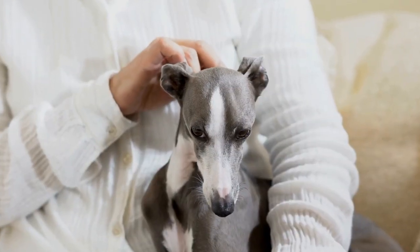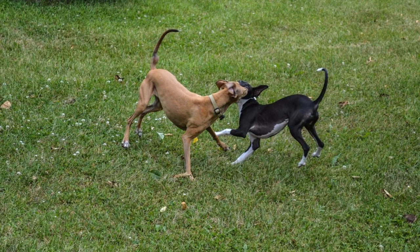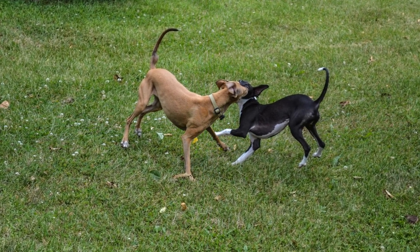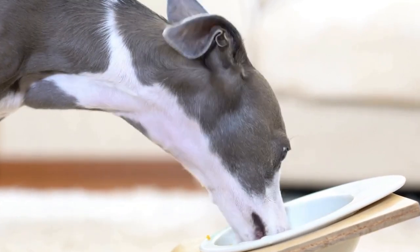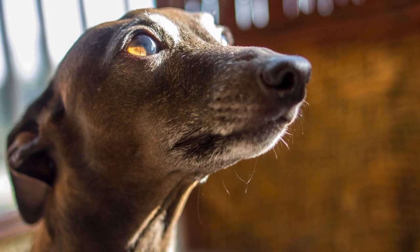Enjoy the Process. Remember, agility training is as much about bonding with your dog as it is about winning competitions. Enjoy the journey and celebrate small victories along the way. Keep the sessions fun and engaging and your Italian Greyhound will look forward to every training session. In conclusion, Italian Greyhound agility training can be a rewarding experience for both you and your furry friend. Start by building a foundation in basic obedience, gradually introduce equipment, and use positive reinforcement methods.